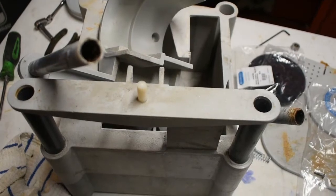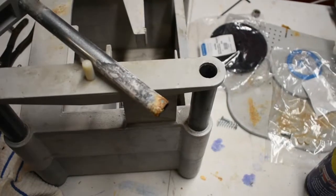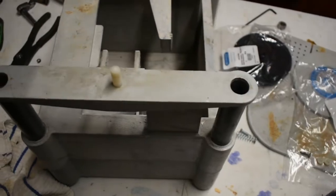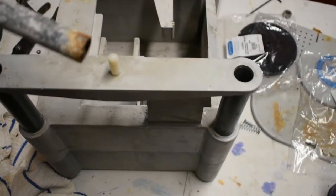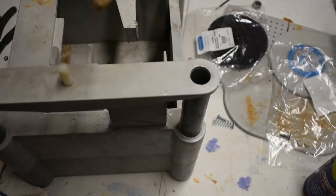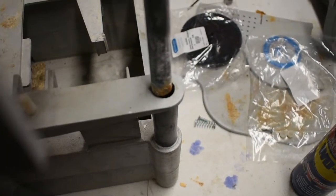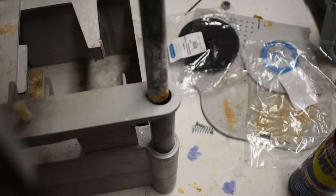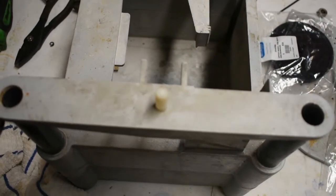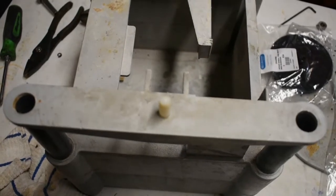Something I wanted to point out on this saw while we're servicing everything — these guides right here. This saw was very, very difficult to adjust, and the reason is that these guides have got some rust built up on them. They should fit down in there and be able to slide freely, with all the adjustment coming from that screw. But this thing has been set and seized up. So we're going to fix that — we're going to use some steel wool.